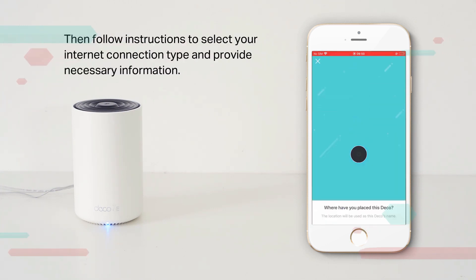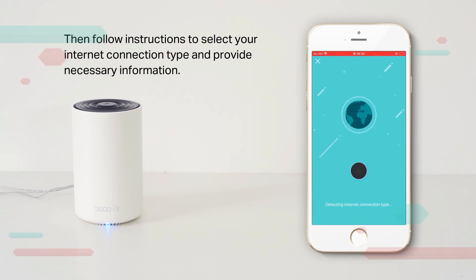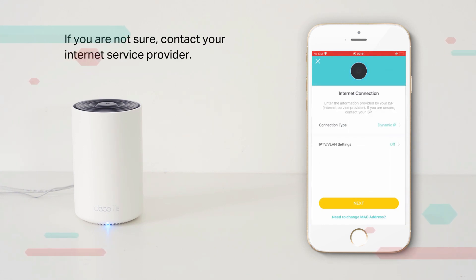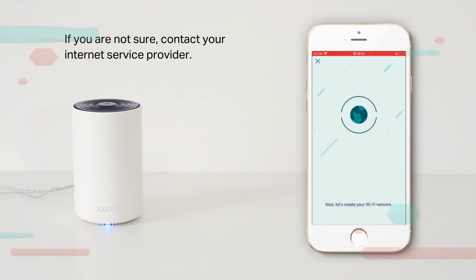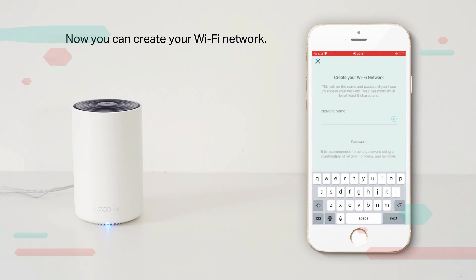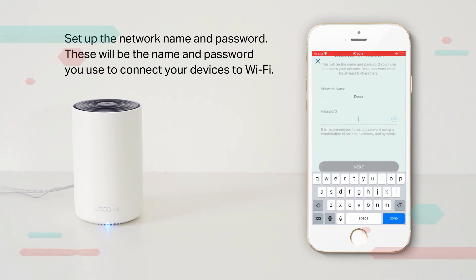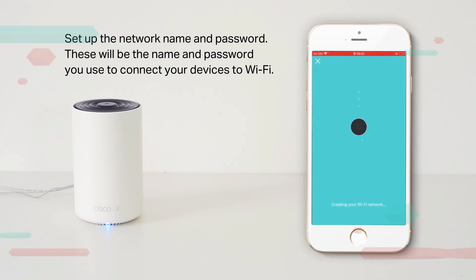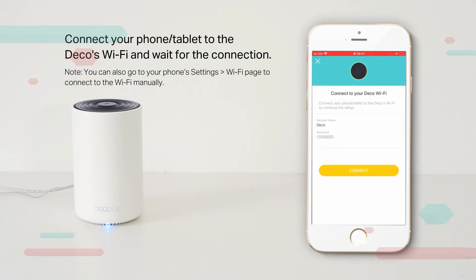Choose where you want to place your Deco — this will also be the name of your Deco. Follow the instructions to select your internet connection type and provide the necessary information. If you are not sure, contact your internet service provider. Now you can create your Wi-Fi network by setting up the network name and password.